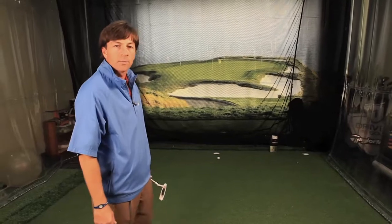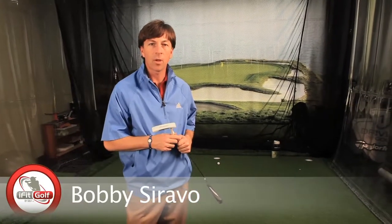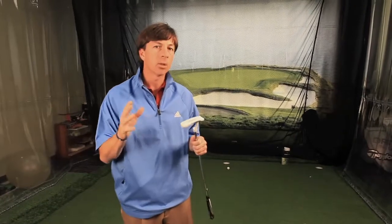Darn it, leaving another putt short. Anybody having trouble out there not getting the ball up to the hole? Hi, Bobby Saravo, PGA Professional for iFitGolfTV. Sometimes there are different reasons for why you're leaving putts short. You might be playing fast greens and you're a little tentative with your stroke. Or you could be out early in the morning and there's some dew on the grass — the ball's not getting to the hole. Or sometimes the greens are just playing slow.